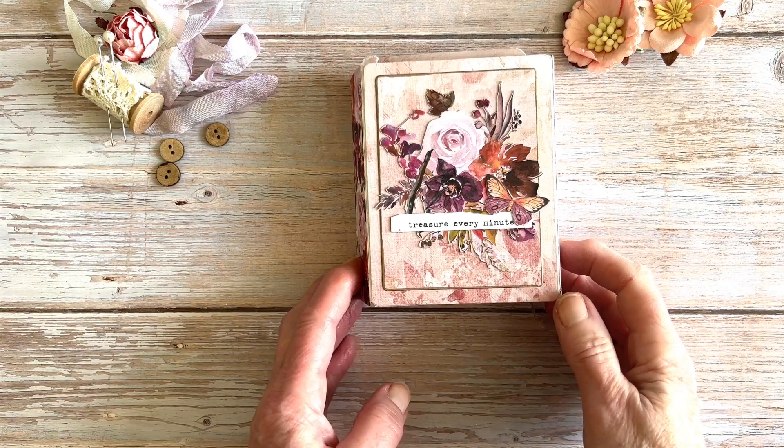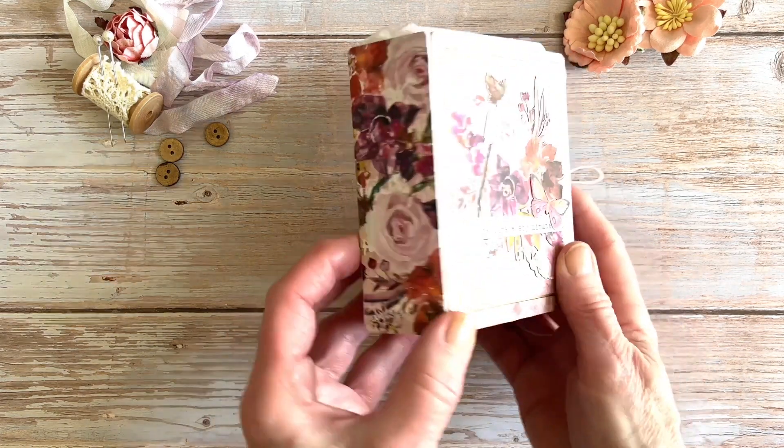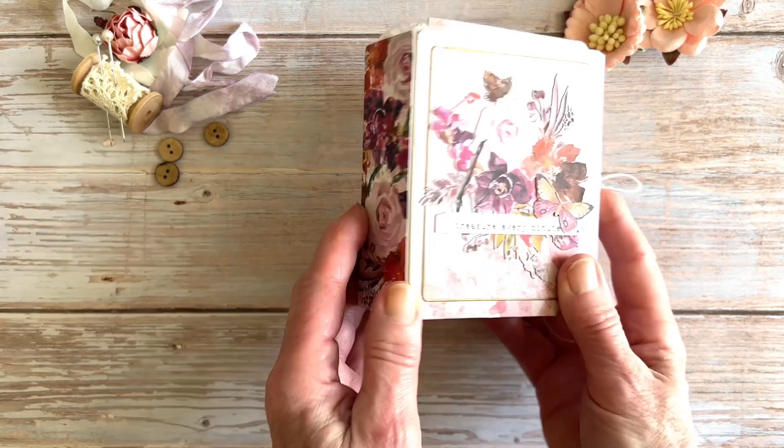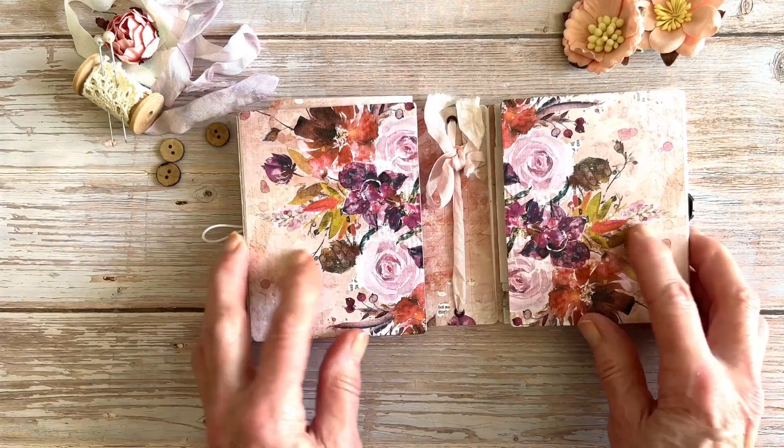I've used Eileen Hull's card case die to make this little mini lap book. It is quite small but chunky, and as you will see there's an awful lot in it. It opens out with the two sides.